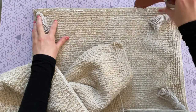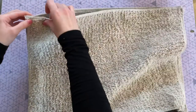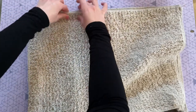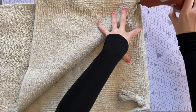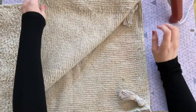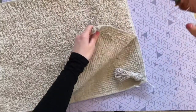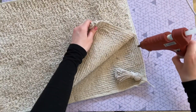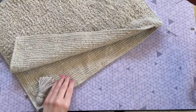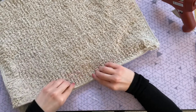Now that all four tassels are secured, we can assemble the pillow. To attach the two bath mats I'm just using hot glue — this was my first time using hot glue instead of sewing for a pillow and I was really impressed with the results. The seam was super secure. I went around the edges a little bit at a time so the glue wouldn't dry too fast between sections, adding extra glue at the corners.